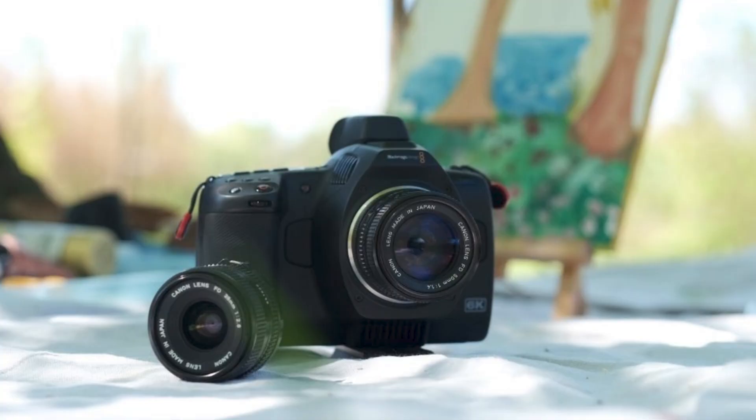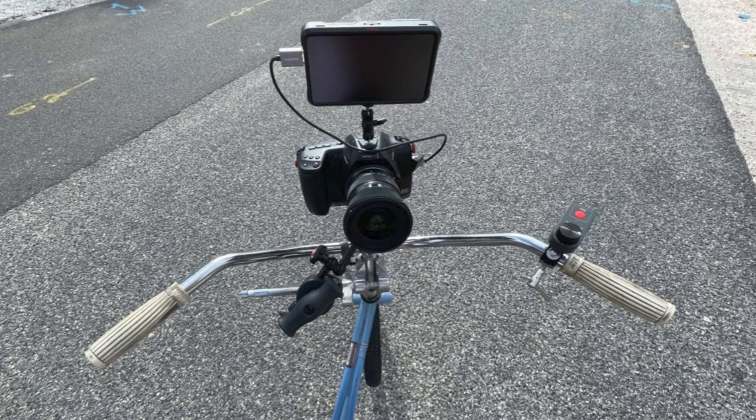Camera people love taking pictures of their cameras when they're fully rigged out. I do this, everyone does this. Usually you'll see some sick custom RED rig or a Black Magic with a special side handle you haven't seen, and you'll think more about the rig than you would the actual image that it creates. But I rarely see those types of 'check out this camera' posts with a Sony Venice.